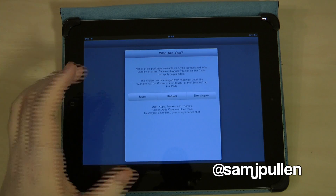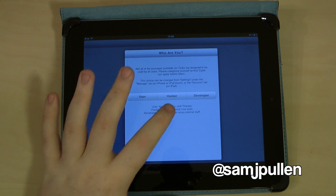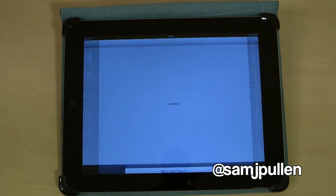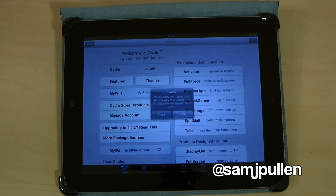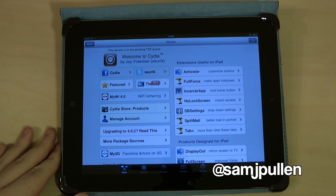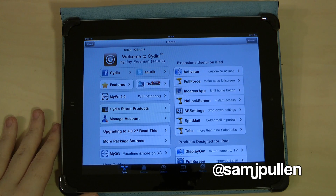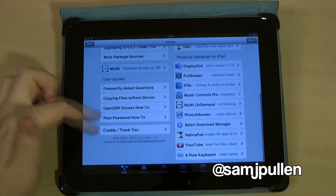If you open it up, it should load up to Cydia, basically showing you whether you're a user, hacker, or developer. We'll be a user today — click done. We may be a hacker in another video, who knows. Get rid of those notifications.